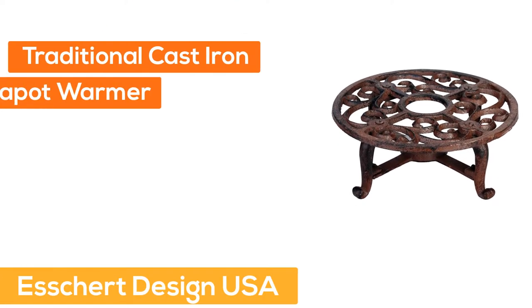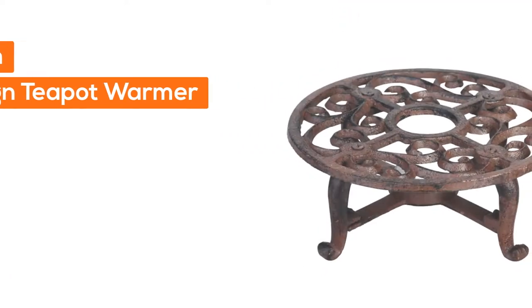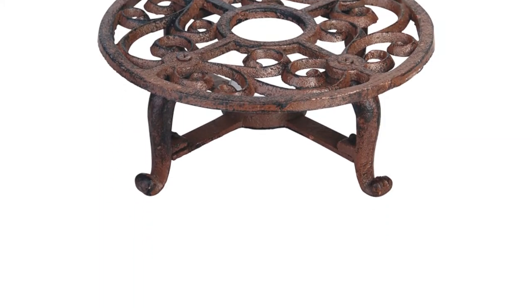Number 2: Eschert Design USA. Traditional cast iron design teapot warmer. Uses one tealight candle to keep coffee or tea warm — a lovely addition to your table.